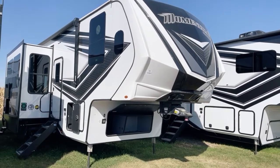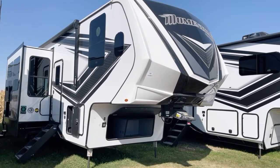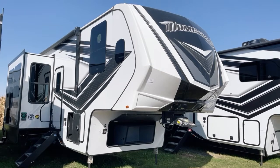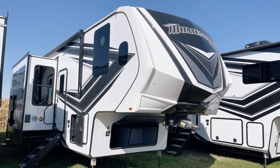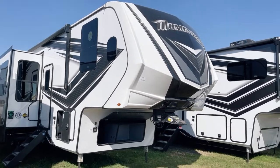Good afternoon and welcome from Bish's RV of the Quad Cities. I'm Pete and I'm here to present to you today Grand Design's Momentum. This is a 2023 Momentum model number 349M, presented to you by Bish's RV of the Quad Cities.